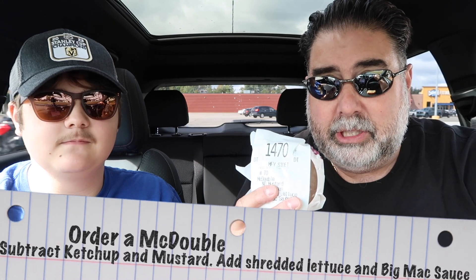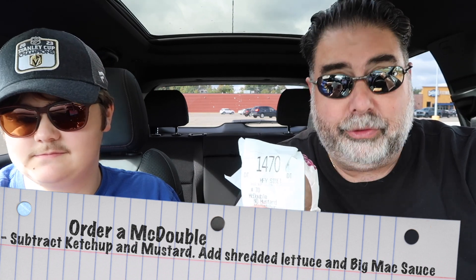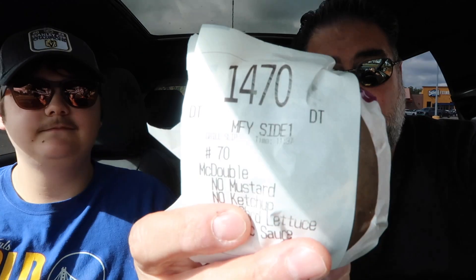So here's the hack I showed in a short. You order a McDouble. Open up your app, give them the code — that allows you to get credit for that item without actually ordering it in the app. Order a McDouble, remove ketchup and mustard, add shredded lettuce and add Big Mac sauce. That comes out to $3.19. This is a custom order, and when you do that in the app it saves your orders and you can favorite it and reorder it customized with the Big Mac sauce.